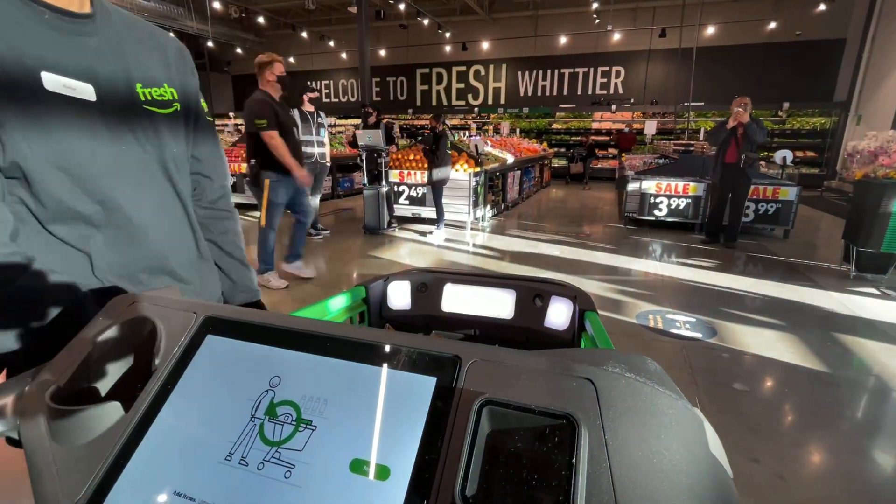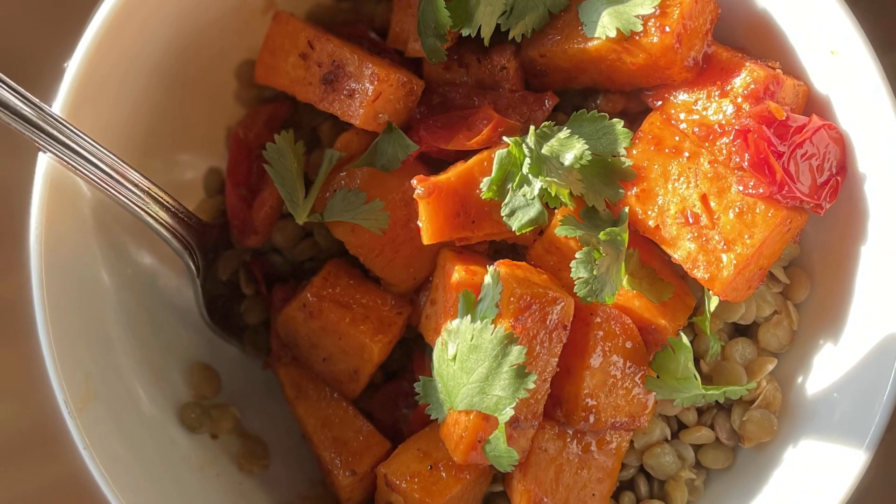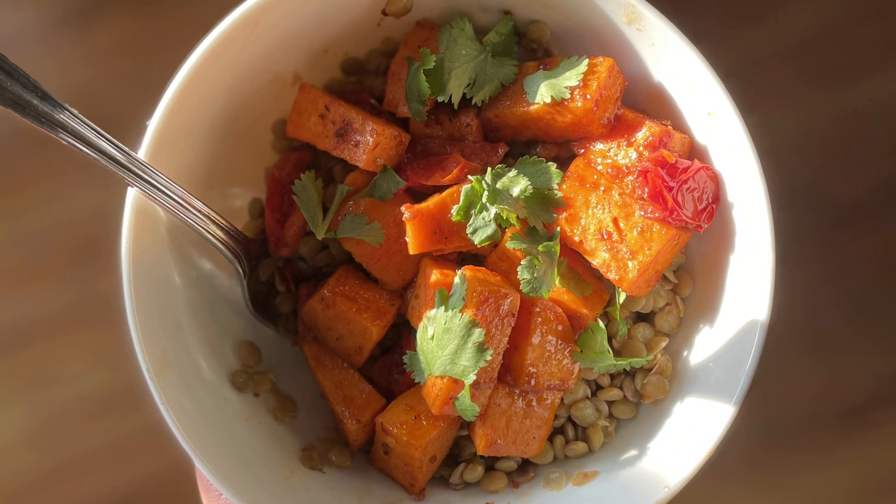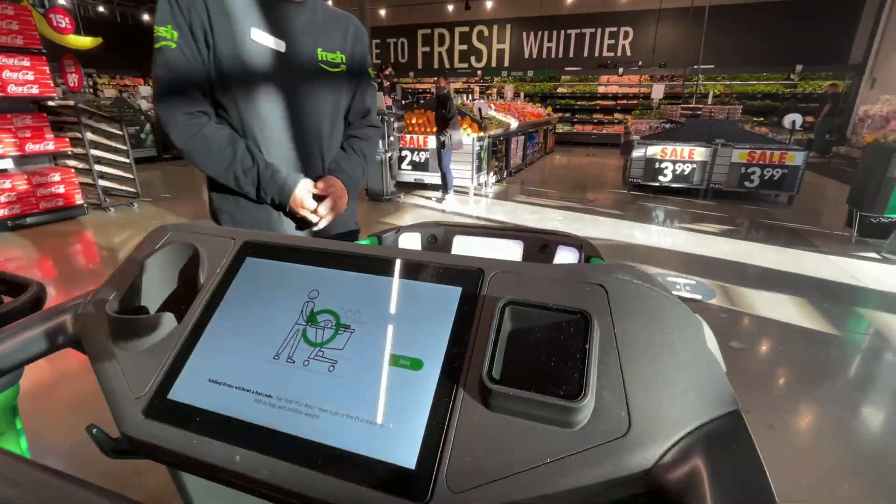Very cool. We only need to pick up a few things today to make a harissa lentil bowl for lunch. It's very flavorful and it's vegan. So if you'd like the recipe, I'm going to link it in the description below.